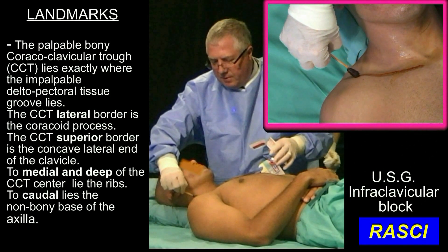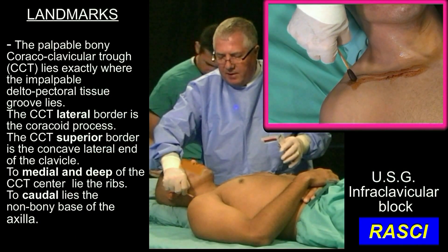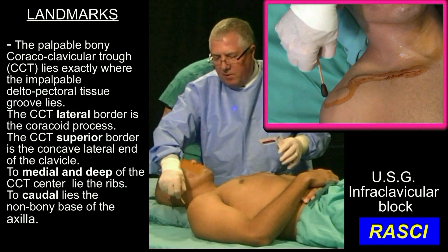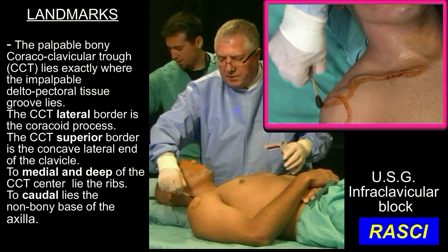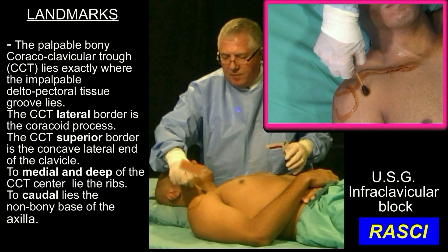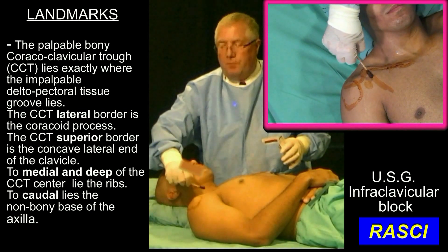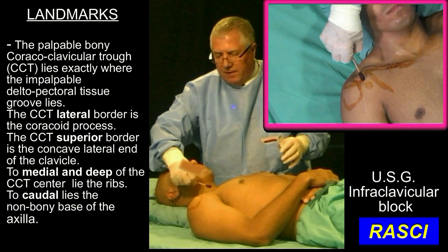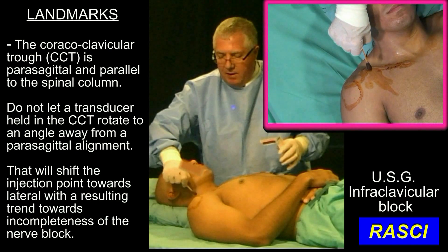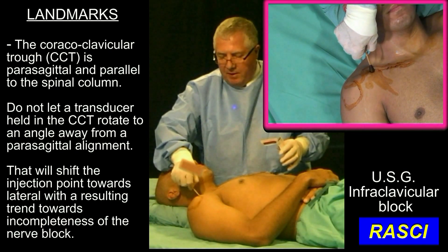The clavicle runs like this and it's concave facing anterior on the lateral side. This here is the acromion. The ball of the humerus sits like this and the coracoid process is going to sit just there. We do the infraclavicular block in this little axis. We call this little cavity the coracoclavicular trough, and it's critical to keep the transducer parallel to this line.